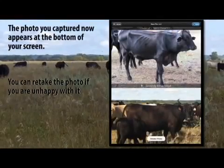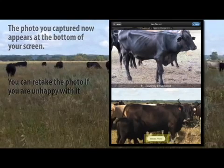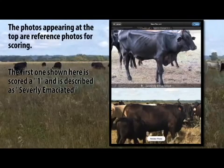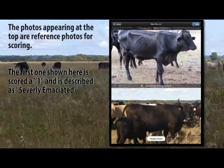The photo you captured now appears at the bottom of your screen. You can retake the photo if you are unhappy with it. The photos appearing at the top are reference photos for scoring. The first one shown here is scored a 1 and is described as severely emaciated.